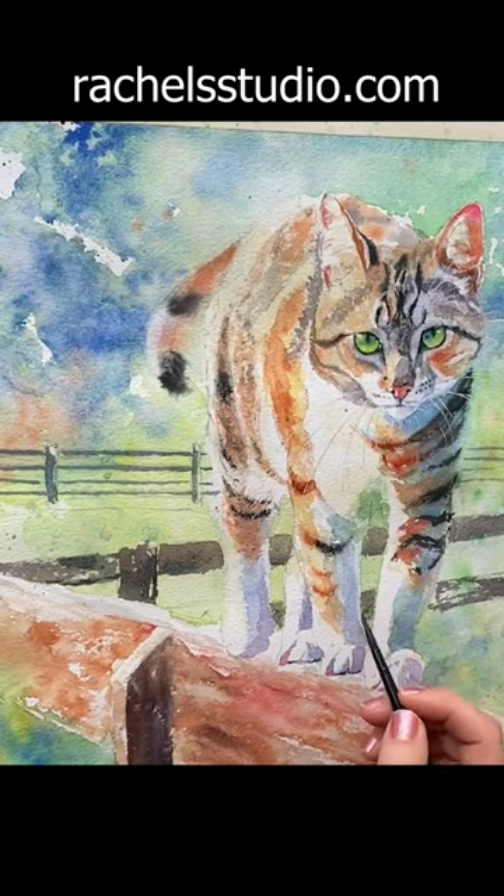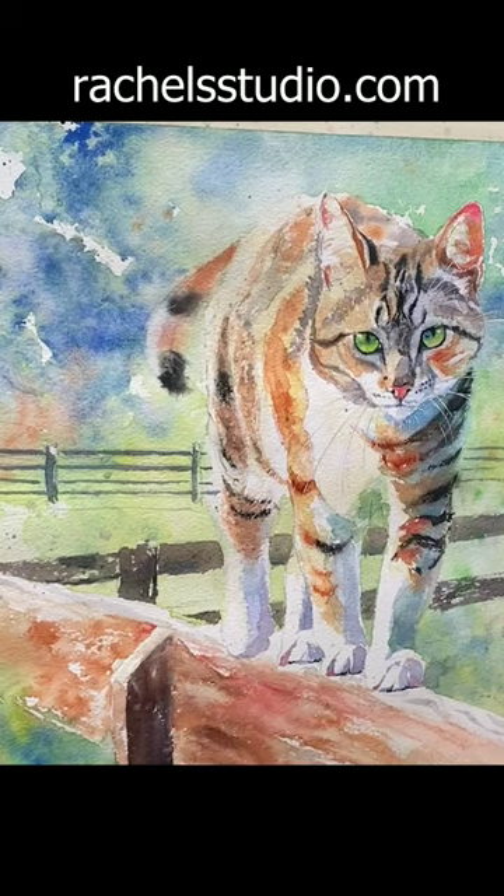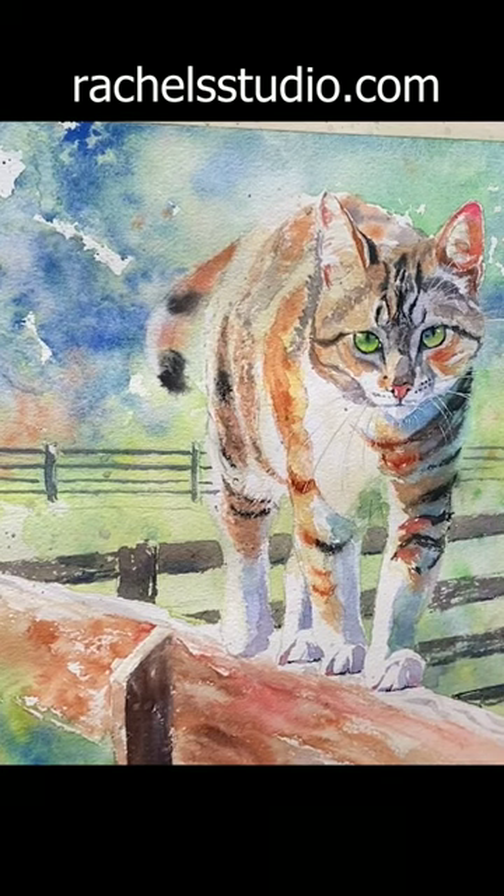I used a dry brush technique and made sure the slats were pretty much evenly spaced, so it lends some visual unity to an otherwise busy, colorful, splashy painting. I also did this with my peacock painting.